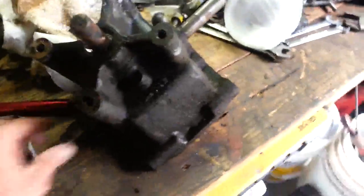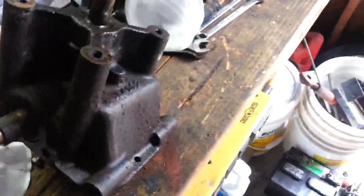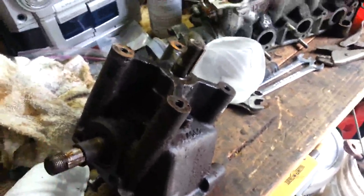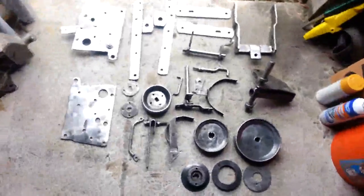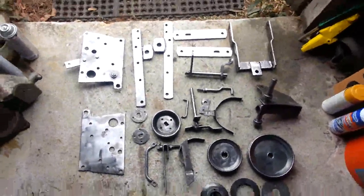I wanted to get seals for the bevel gearbox — I think every seal on the thing is leaking, that's why it was so oily all over it. But the bevel gearbox is in good shape, lucked out on that. Yeah, these things turned out nice. Alright, thanks for watching.